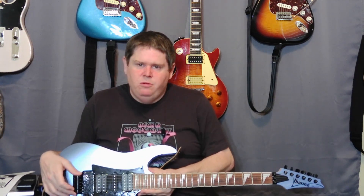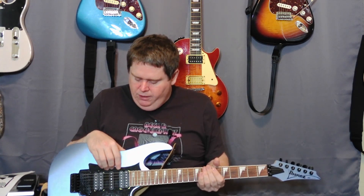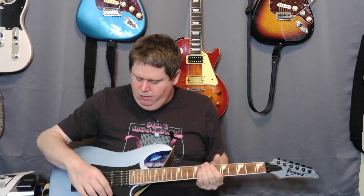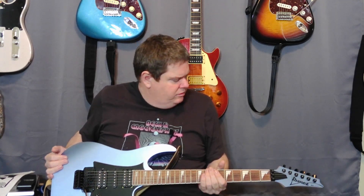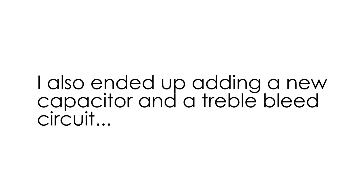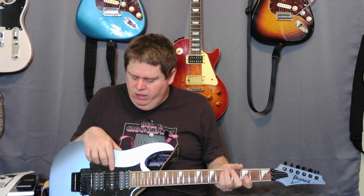I'd really like to replace the bridge but I'm not going to get into that today. What I am going to replace are the pickups, the pots — I'm going to put some push-pulls in there — and the switch. I got a Seymour Duncan Jazz for the neck, a JB for the bridge, and then some other Seymour Duncan — maybe a quarter pound or something. I'll let you know when I'm installing it what it actually is.